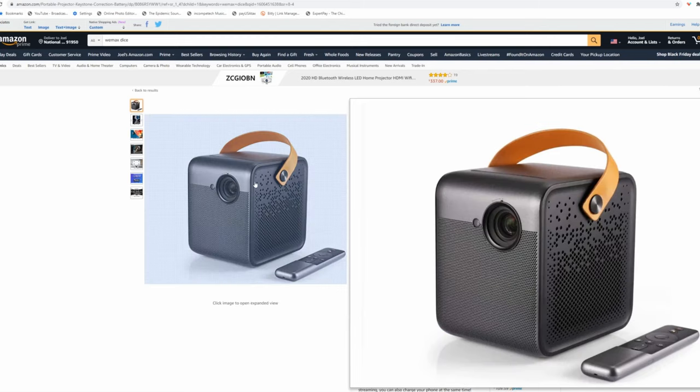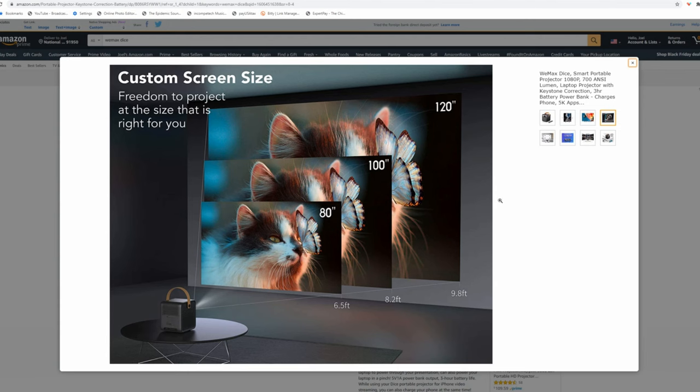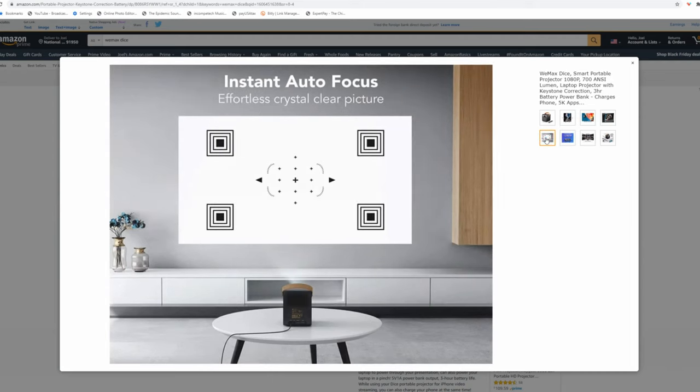In the end, this projector sells for $550, which I think is a really good price. You're getting a really good, high quality projector with a built-in speaker and built-in battery. So yeah — $550, high quality stuff guys. I love it. Highly recommend it.